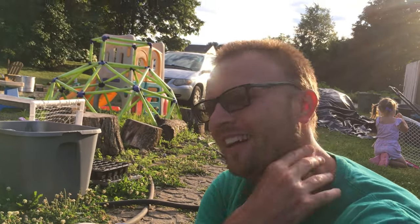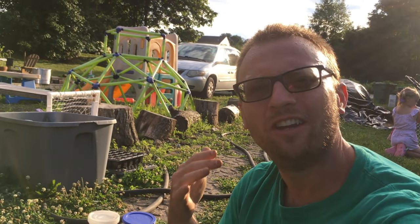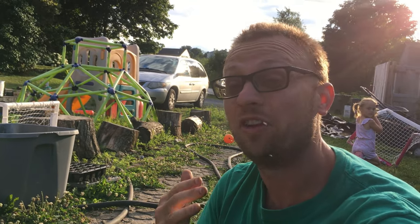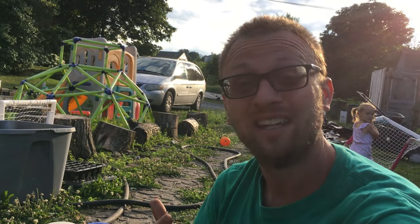Welcome back to Once Upon a Tiny Farm. My name is Drew and in today's video I'm going to do a quick video about seeding lettuce, starting it in trays, and how I found is the best way to do that and get the best germination, especially in hot weather like we have right now.